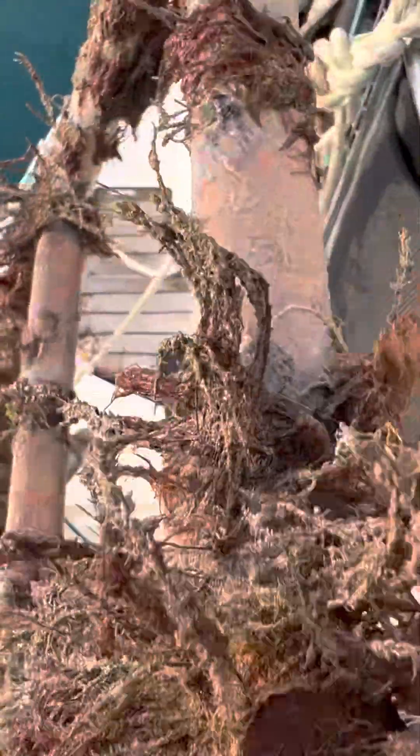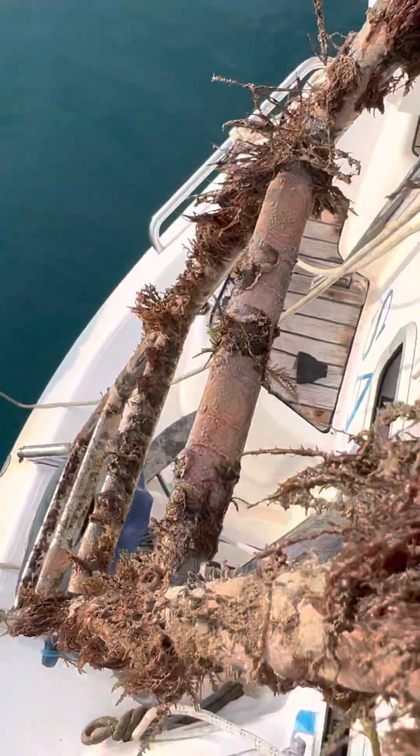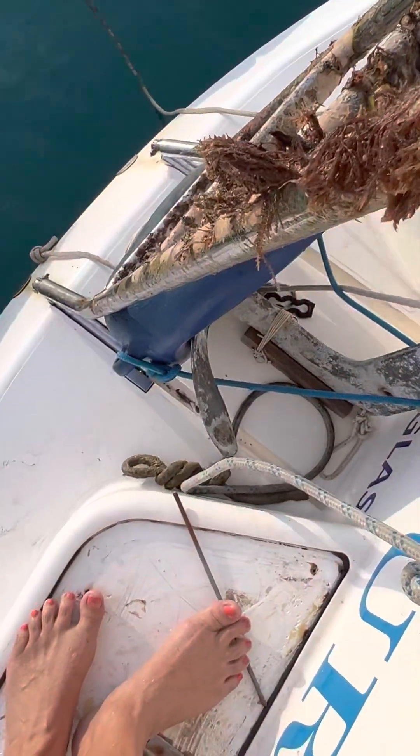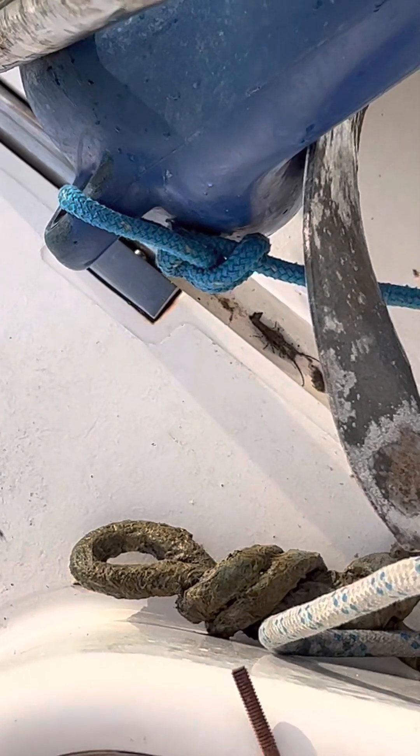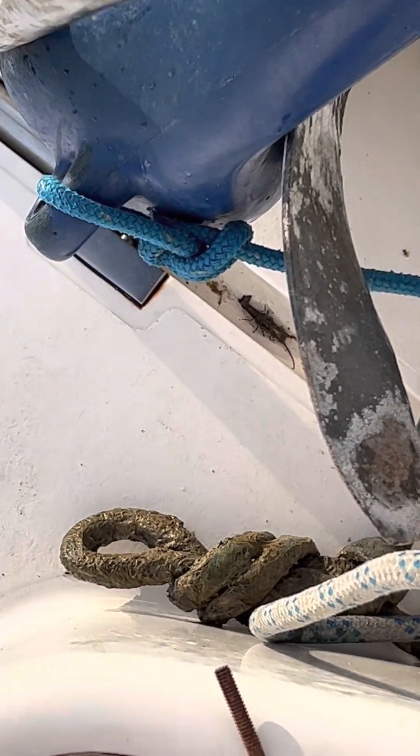But that is gross. And there's that thing down there still. I'm going to have to get back in the water.